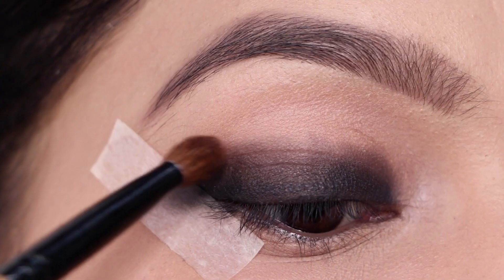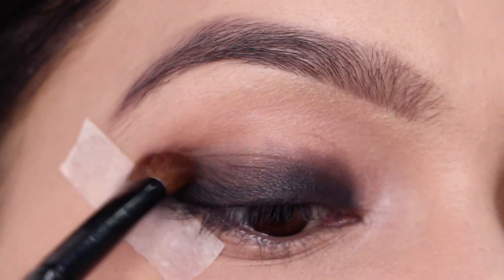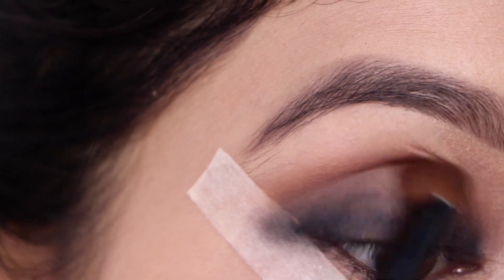Now I'm going to use this dark brown shade and putting it right on top of this, all the way up to my crease. I'm going to add more color to this until I'm happy with the intensity.